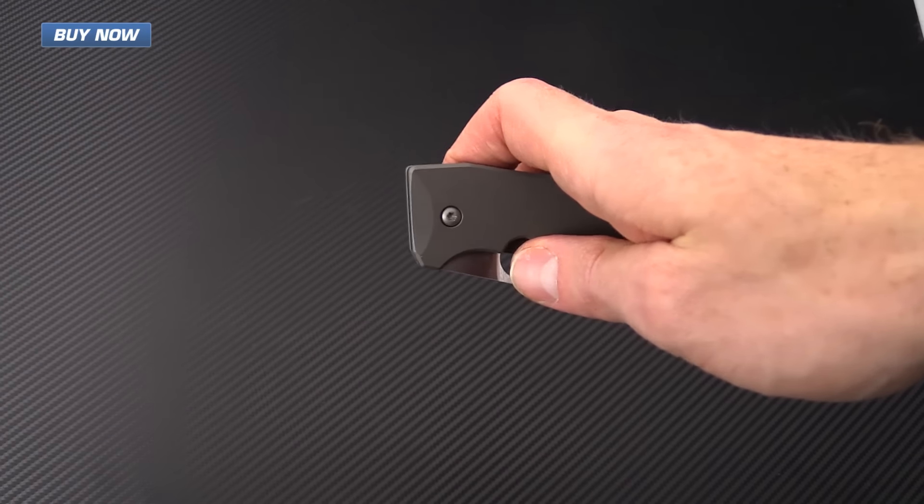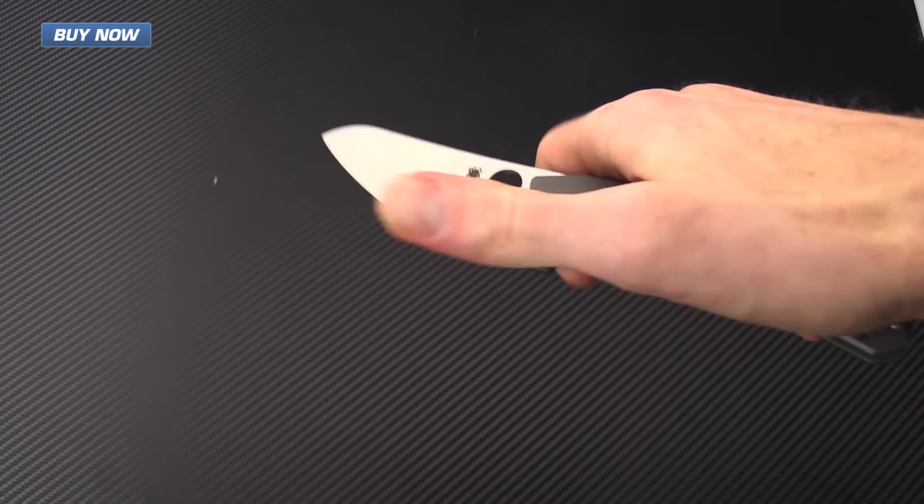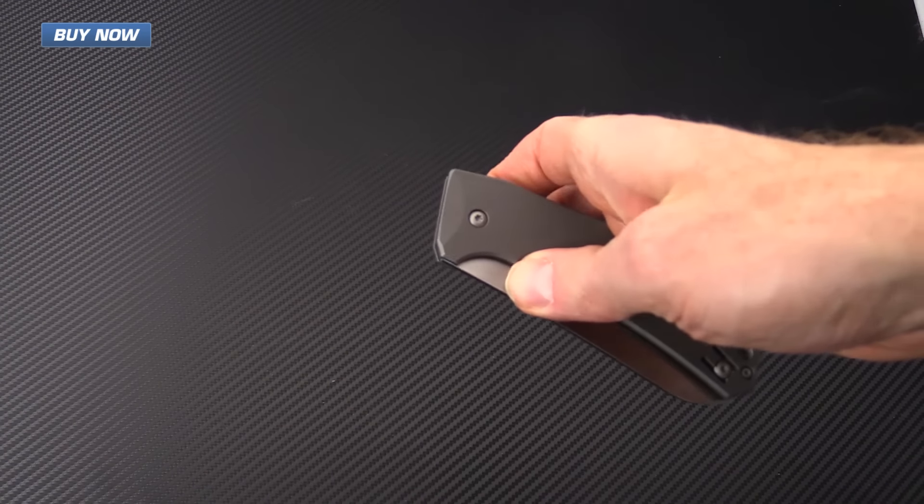The knife operates very smoothly and does run on phosphor bronze washers. As you can see, the deployment on this is going to be smooth and solid.